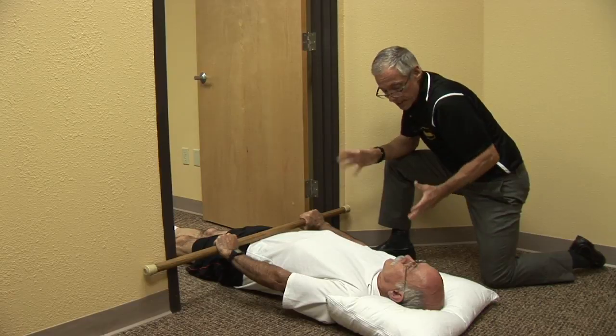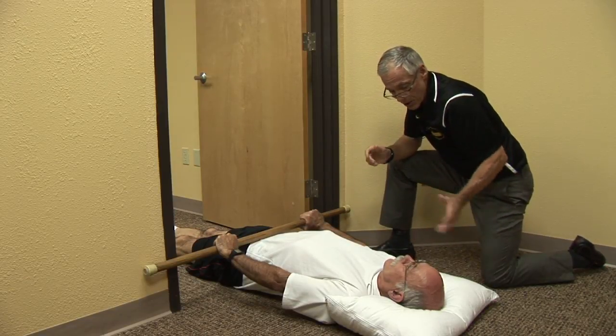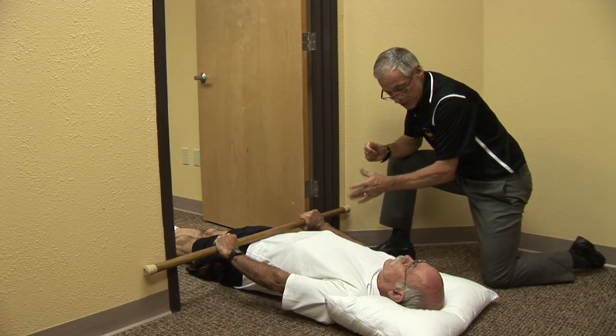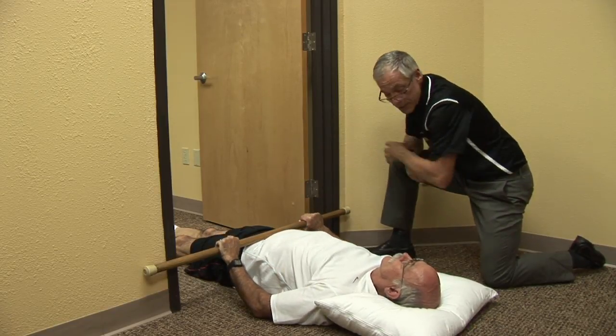You may go 30 seconds on, 5 seconds off, 30 seconds on. This is what we call intermittent lumbar traction, and it is enough to ease those symptoms that are going down your leg.